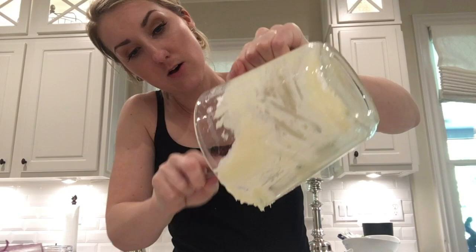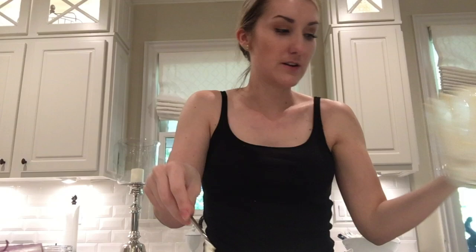So then you pour the dressing in — get all of that out. I cannot wait to taste this. This is my favorite. I love this salad so much, and this dressing.